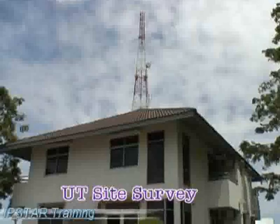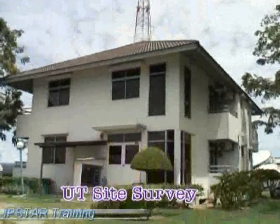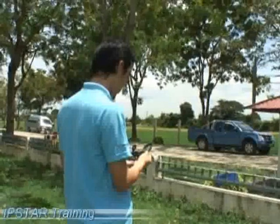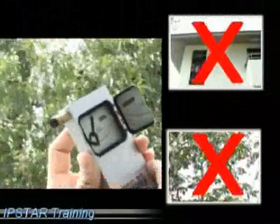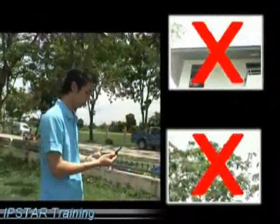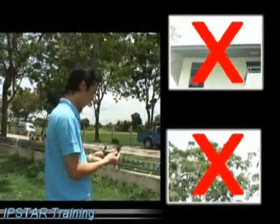Selection of a proper location will save time and help in easy maintenance. The location should be free of buildings, trees, or other obstructing media to receive a proper signal. The exact satellite location should be determined by compass or inclinometer.